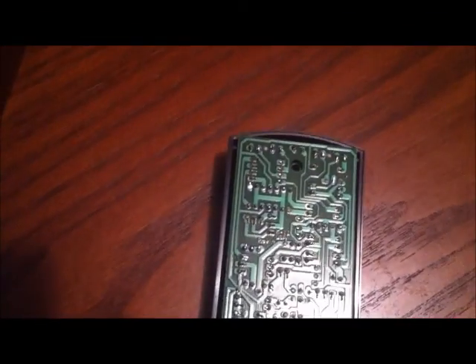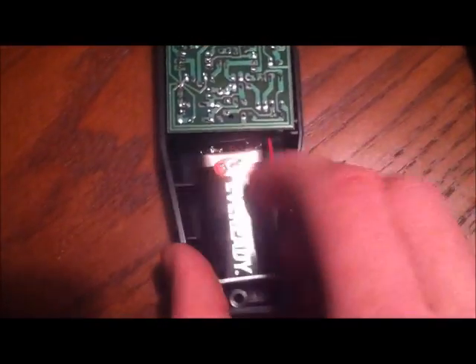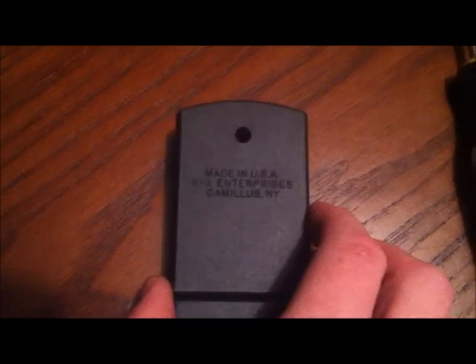There's a 9-volt battery. With this, you have to be careful, because if you tilt it, the whole thing comes out. But there's the battery — 9-volt. Stick it in there, change it out, put the cover back on, and put the screws in.